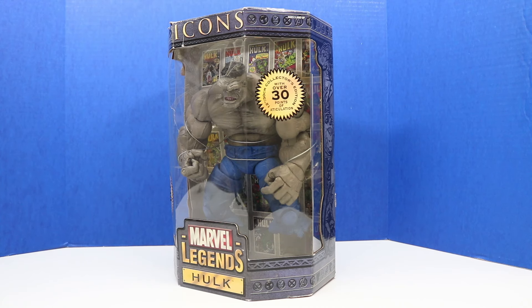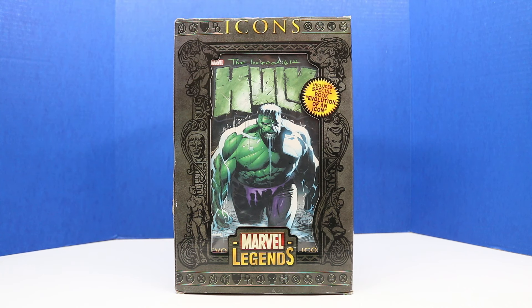Here it is everyone — it's Icon's Marvel Legends Hulk. I am super excited to open this Hulk, so let's get right into it.